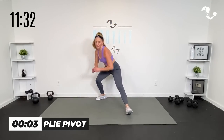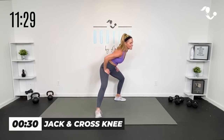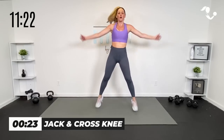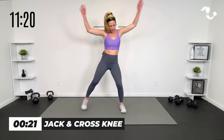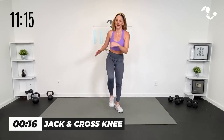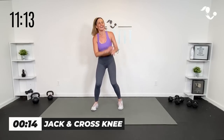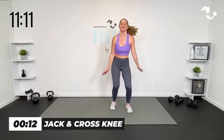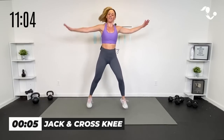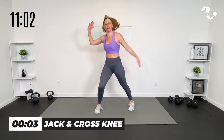Breathe — get ready for that jack and those knees. Right here — jack, knee, up. Yes. Breathe, up, in, up, in. Finish — ten seconds, then you get a breather. Remember, you can always go low impact. Five, four, three, two, and breathe. All right team.